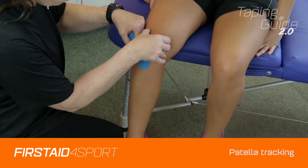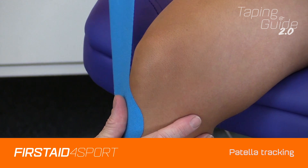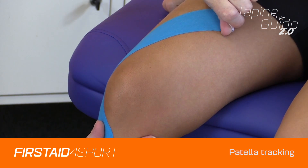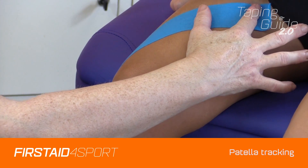Find the outside border of that patella and apply not full tension — probably about 75% — and at the end there's no tension at all.